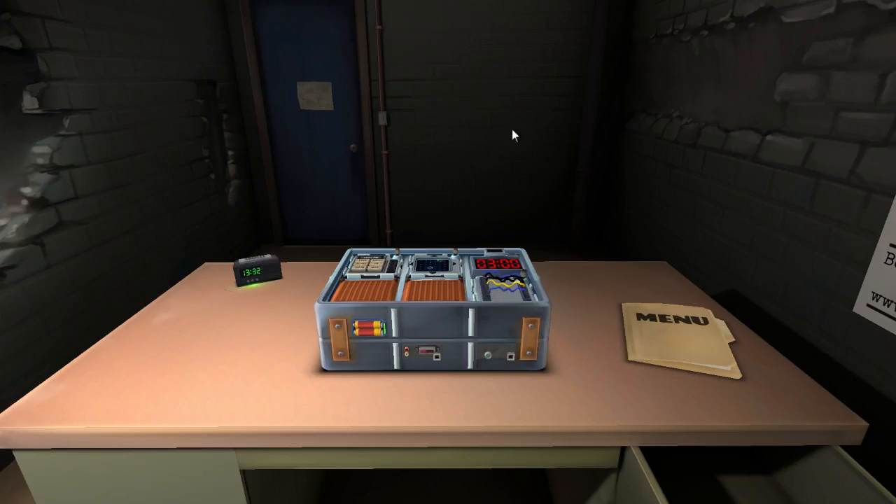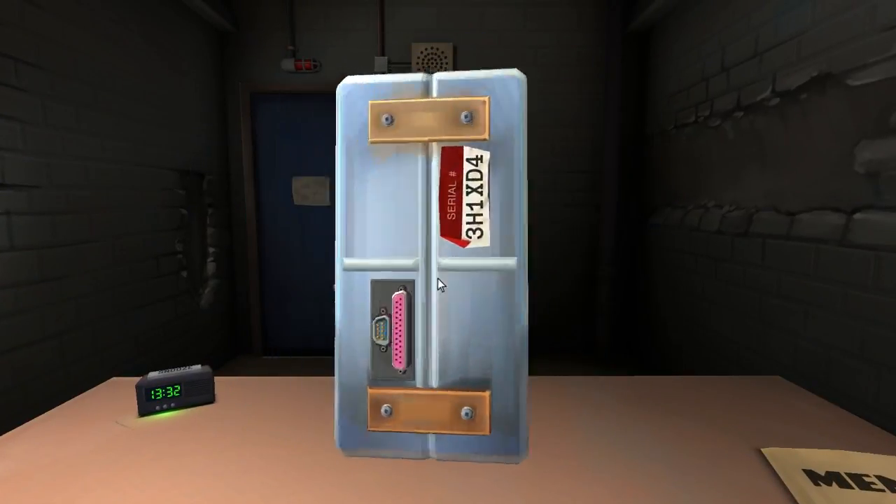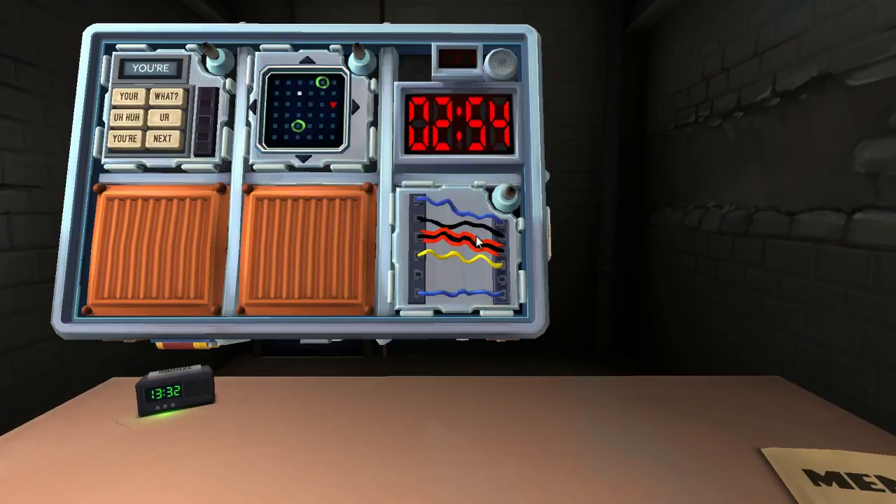We didn't even get to the hard module. We're gonna keep blowing you up until you get this shit right. Good, there's not a Simon Says in this one. I got five wires, one yellow, two blacks. Five wires — is the last wire black? No. Is there a red wire? No. Are there any black wires? Yes, there's two of them. Cut the first wire.